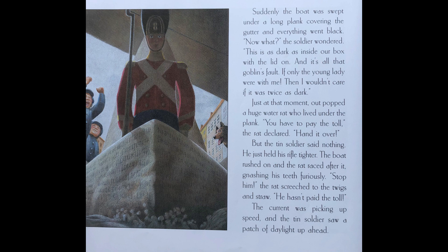Suddenly the boat was swept under a long plank covering the gutter, and everything went black. 'Now what?' the soldier wondered. 'This is as dark as inside the box with the lid on, and it's all that goblin's fault. If only the young lady were with me, then I wouldn't care if it was twice as dark.' Just at that moment, out popped a huge water rat who lived under the plank. 'You have to pay the toll,' the rat declared. But the tin soldier said nothing — he just held his rifle tighter. The boat rushed on, and the rat raced after it, gnashing his teeth furiously.